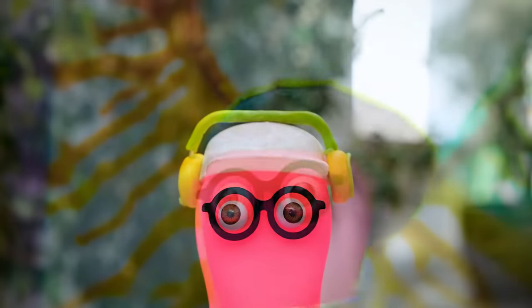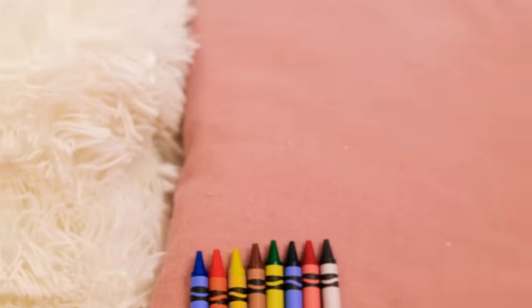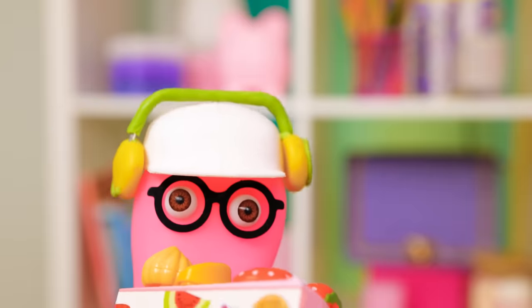I only used crayons to do all this! This is it! Come here, you! Oh, my precious!